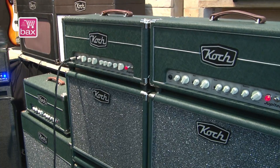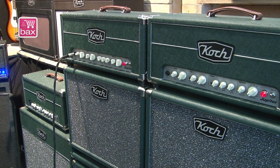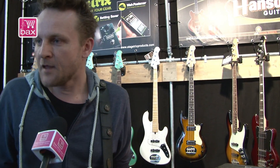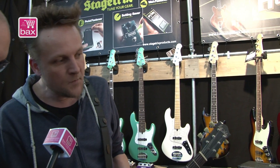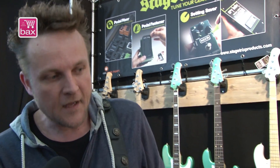Really nice, fun amp to play. Then the setup of these amps — of course there's an overdrive channel, which Koch is known for. On the Jupiter it's not a really modern-sounding overdrive channel; to me it's more about vintage tones and rock tones on that amp. I'm going to turn it on for you.